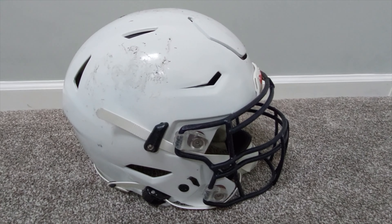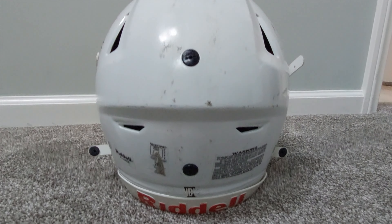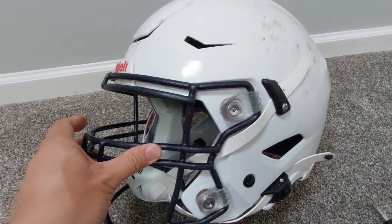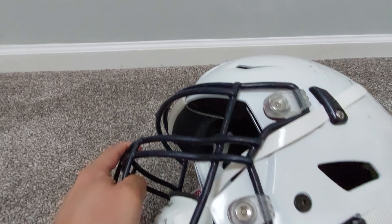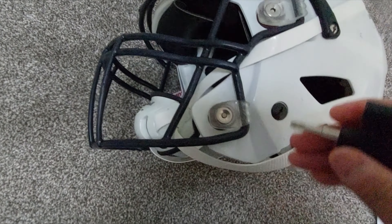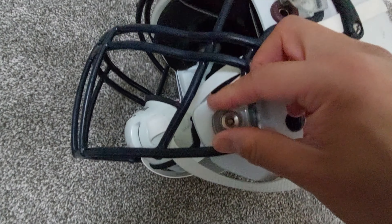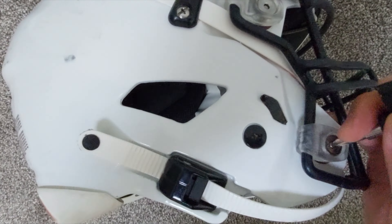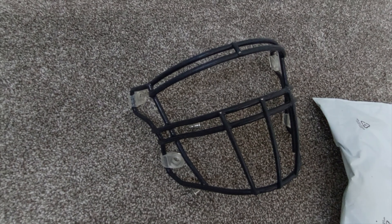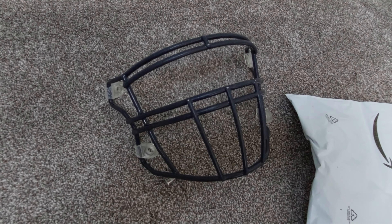The first thing we're going to do is obviously take off the hardware and clean it. I'm actually going to turn this plain white helmet into a pearl white helmet. First I'm going to remove the face mask and send it in for reconditioning, basically removing the quick connects by pushing in the little button here and pulling it off. We're going to go with a white face mask, so it's going off to Green Gridiron and we'll see it when it gets back.